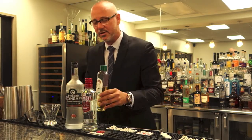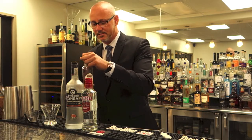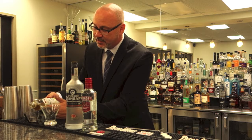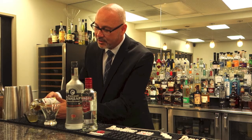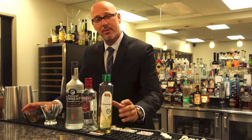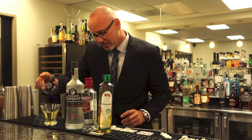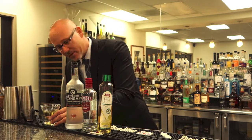I've got one ounce of Russian Standard and one ounce of Master of Mixes lime juice. Nice and easy — and this was the beauty of this cocktail. People could make it at home, they could enjoy it out at bars. Simply pour those together and top it with ice.